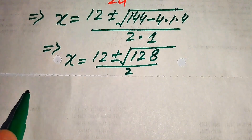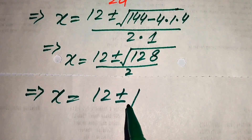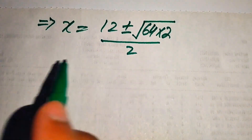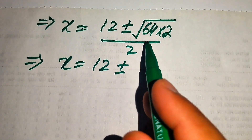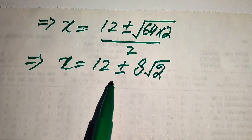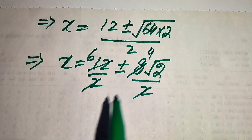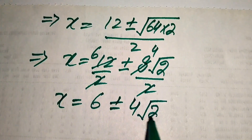We break 128 as 64 times 2. Taking the square root separately: square root of 64 equals 8, giving 8 times square root of 2. Dividing through: 12 over 2 equals 6, and 8 over 2 equals 4. So x equals 6 plus or minus 4 times square root of 2.